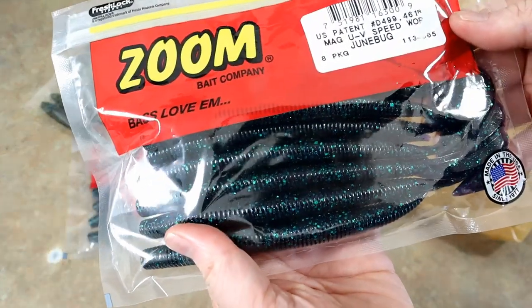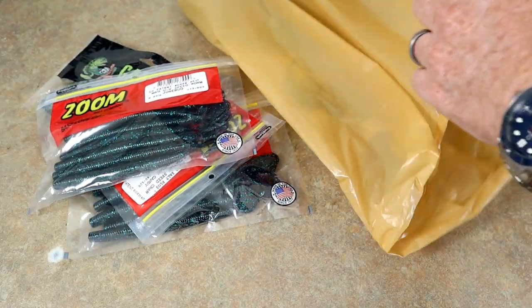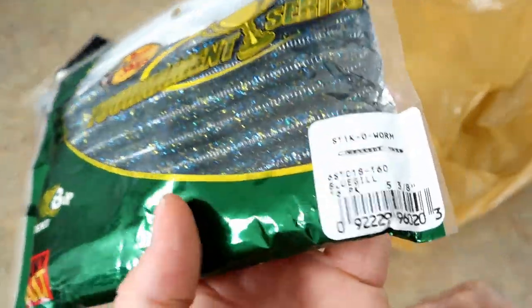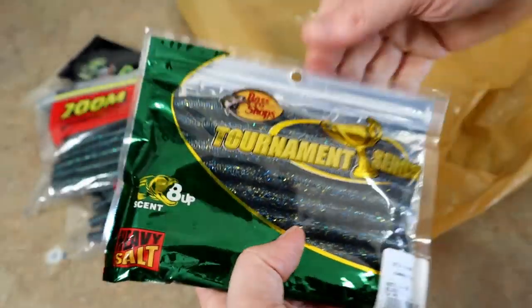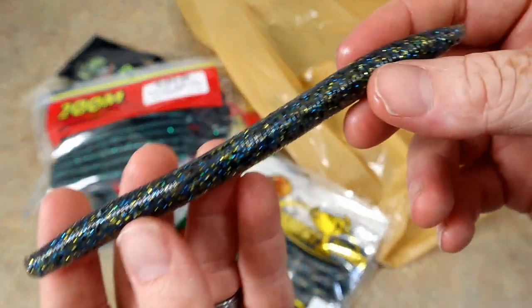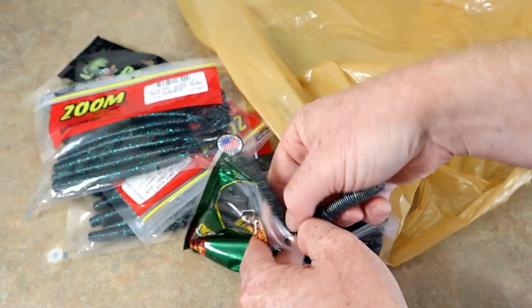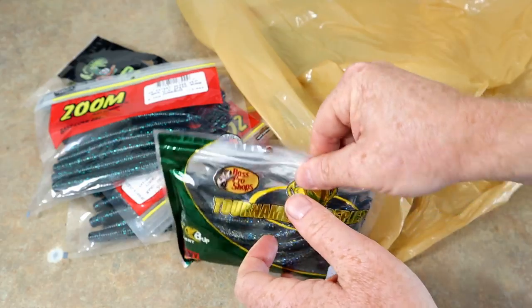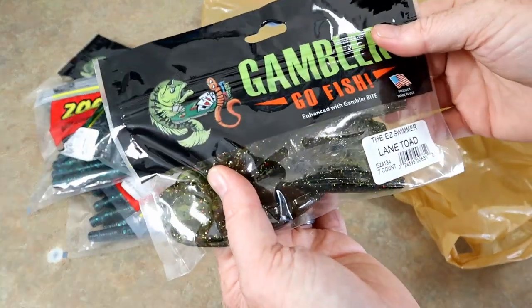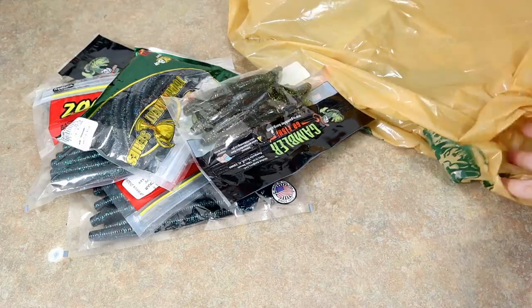There's the other June Bug — you can tell I wanted a lot of June Bugs. Here's some Bass Pro brand bluegill. I kind of had to go for the solid colors because if you melt down a bunch of laminates they just look like mud, so I picked out a few solid colors that would be fun to work with for the remelt experiment.